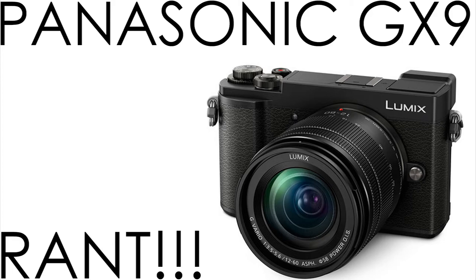But the Panasonic GX9 was a disappointment — or is a disappointment. So let's compare the two via DP Review. The MSRP right now on the GX8 is $1,200 — this is US dollars — and the GX9 is $1,000.